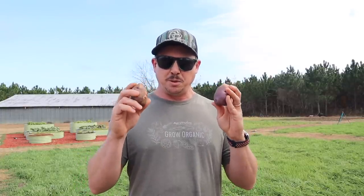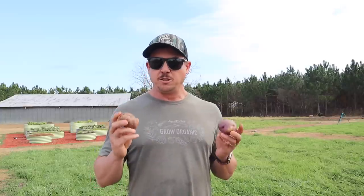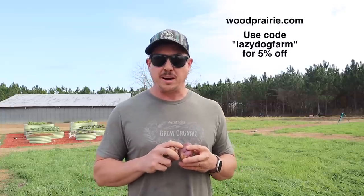In part two, Jim's going to talk about biofumigation — something you've probably heard us talk about before and seen us do in several of our garden plots — and how they use that to reduce pest pressure on their potato farm in Maine. He'll also cover the whole determinate versus indeterminate potato thing, talk about what's a good yield multiple for seed potatoes, and dig into some of their varieties at Wood Prairie Farm — which are great for containers, best tasting, most forgiving, and best yielding. You can visit woodprairie.com and use the code lazy dog farm to get five percent off.